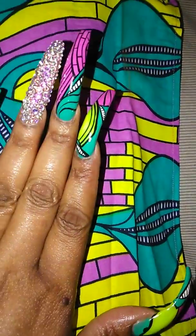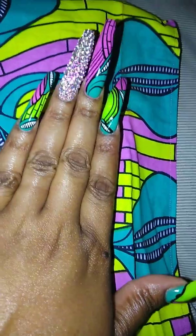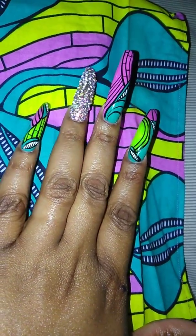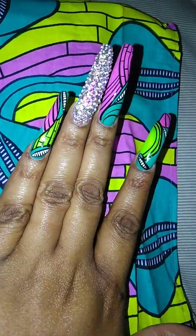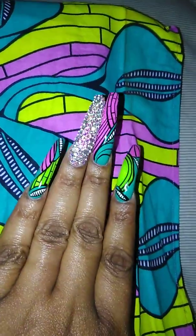Here are my nails. This is my left hand. As you can see on my pinky nail, she gave the yellow brick road effect with the purple swirl and the green leaf looking thing.